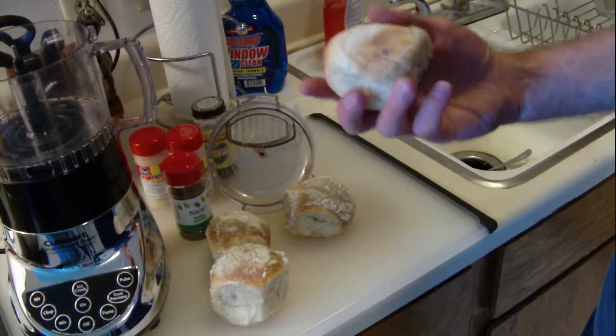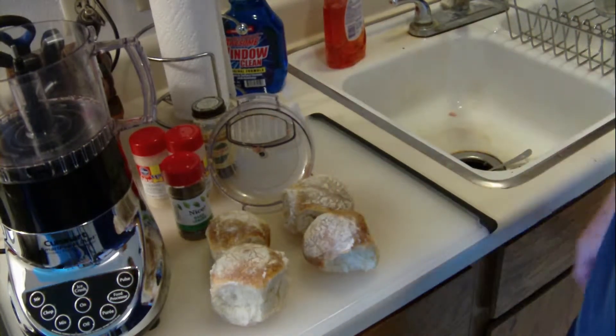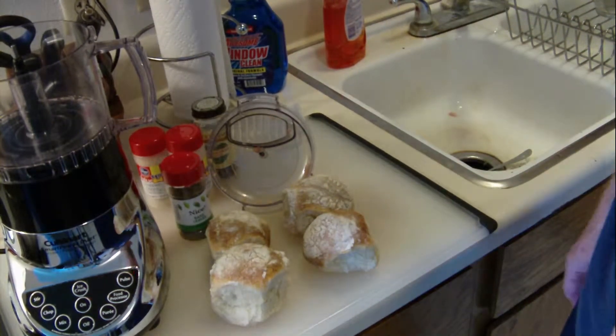Make breadcrumbs from sourdough rolls in the food processor also. I mix it with spices and then grind.